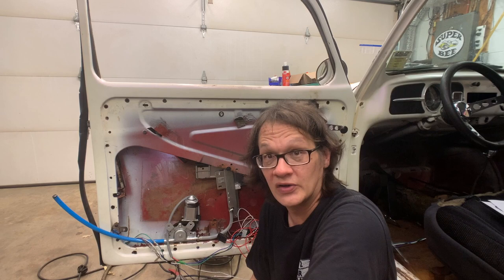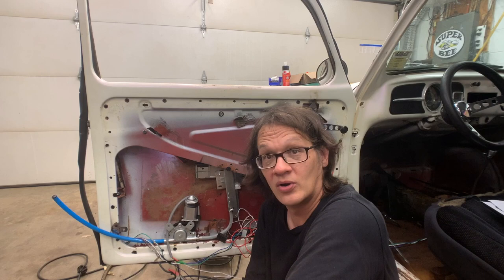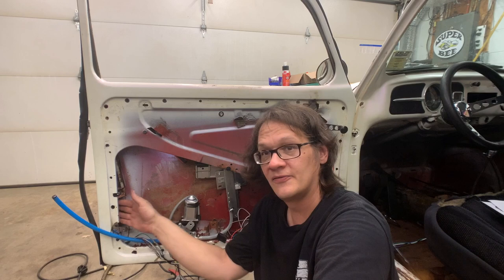We've got our power windows installed and now our power locks installed as well. Really the last step is to run power through the door jamb, and then all of our modifications on the door will be complete. All in all, not a bad couple of days' worth of work. I'm going to go ahead and get the glass put back in, make sure everything is finally adjusted and working correctly, and then we're finished.